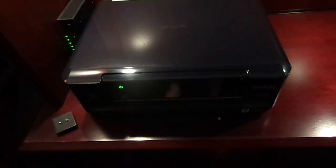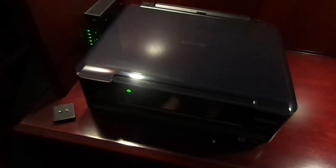This is my Epson XP600. This is the best inkjet printer I've ever owned, hands down, period.